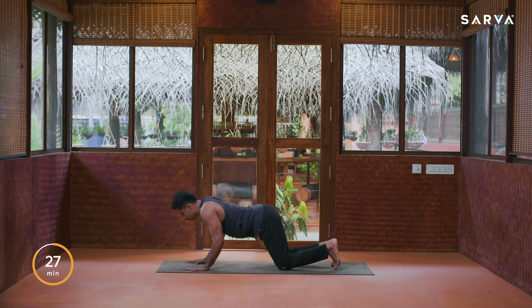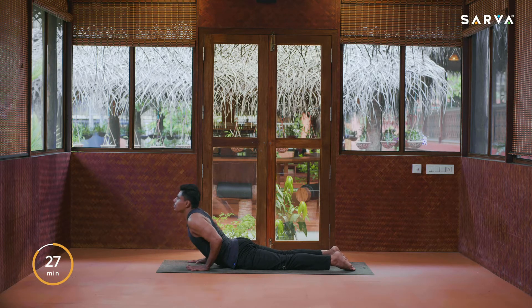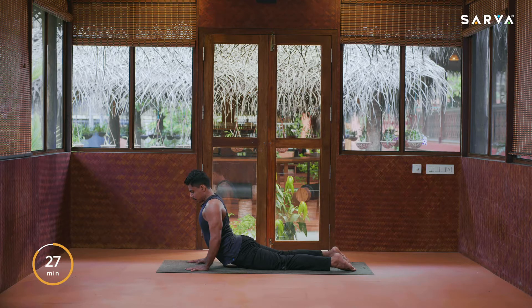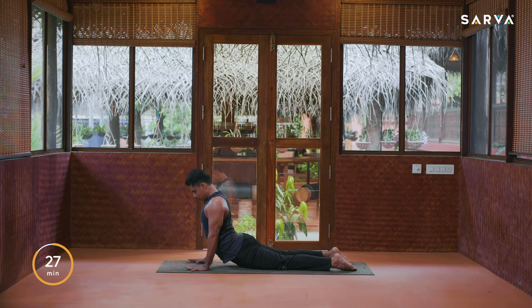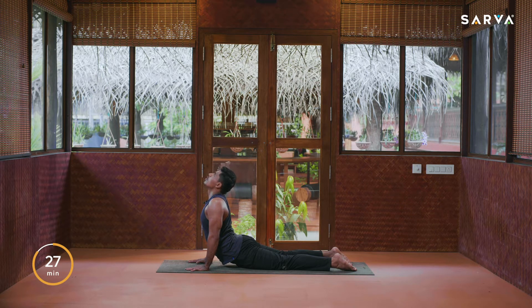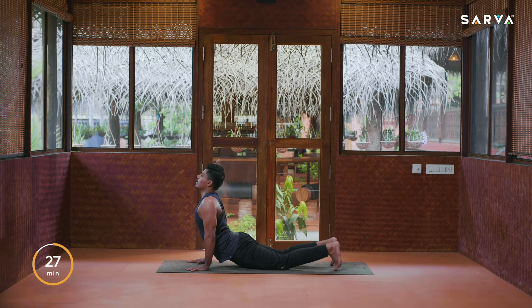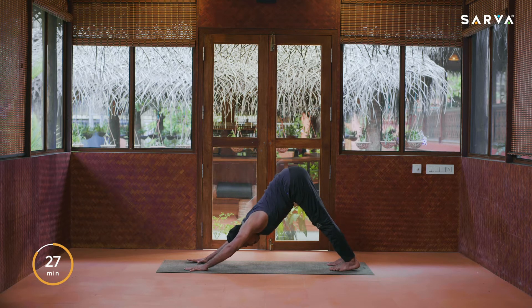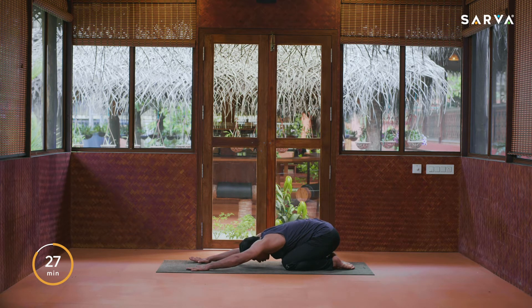Inhale, slowly come up, exhale Ashtanga Namaskar, inhale upward facing dog. If you have problems in the lower back, I recommend you come a little lower here. If you have cervical problems, do not look upward, just look front. If you are okay, then you can look upward. Exhale, come into downward facing dog. Inhale, drop the knees again, exhale sit back into child pose.